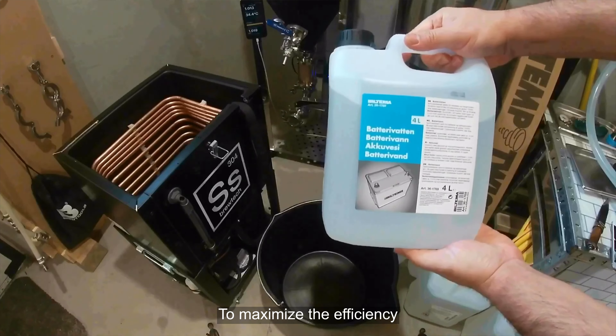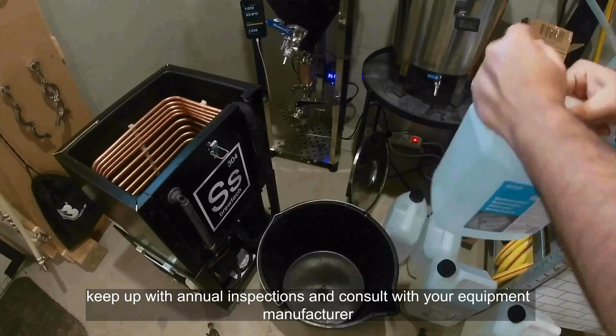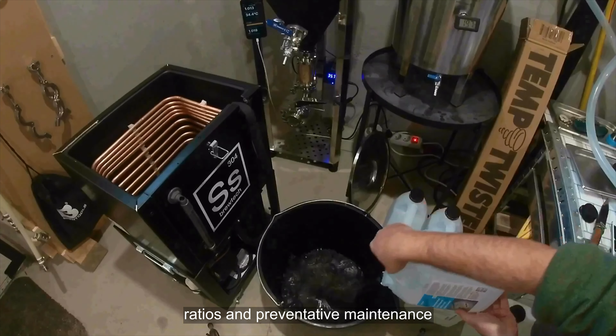To maximize efficiency and extend the life of your chiller system, keep up with annual inspections and consult with your equipment manufacturer for optimal glycol/water ratios and preventative maintenance.